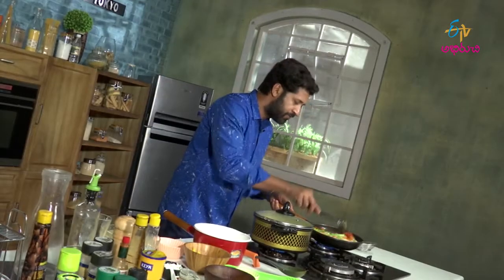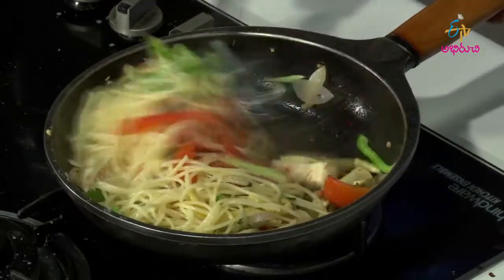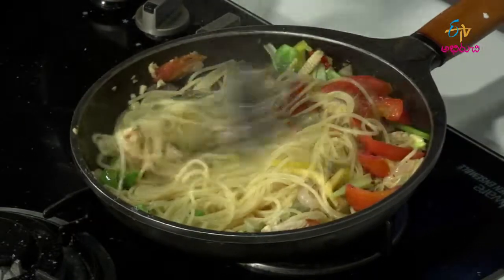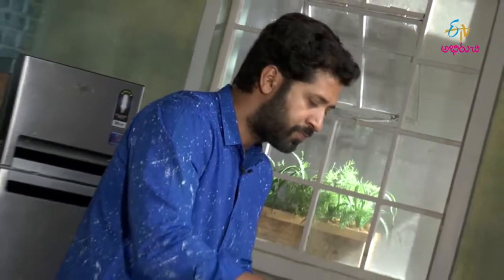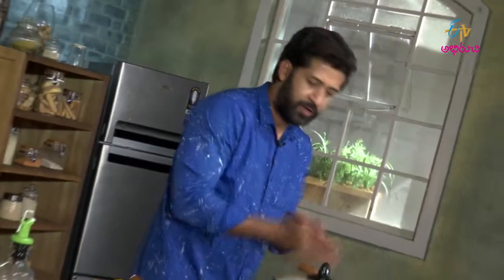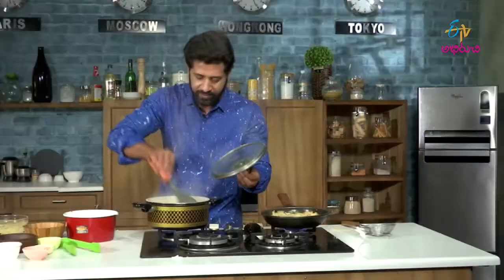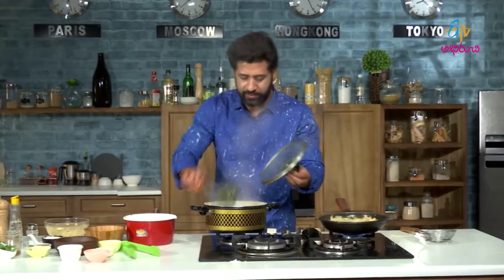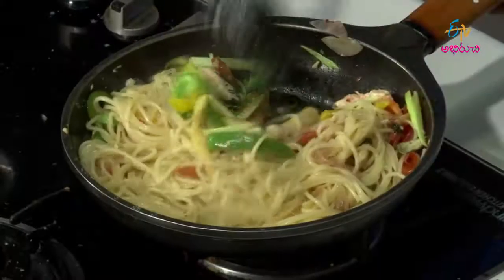Under the steam. I will add the flour. A few minutes and our pasta will also be ready. Then we will go for plating and tasting.